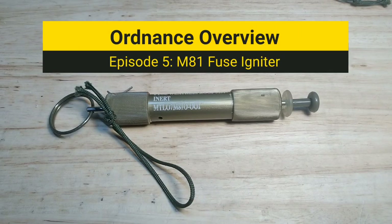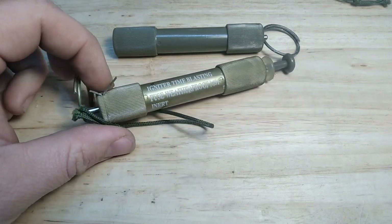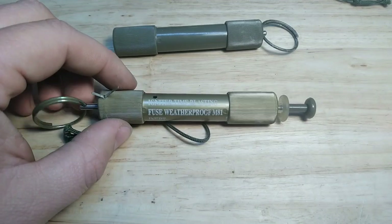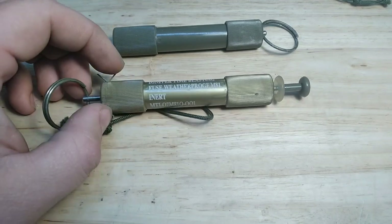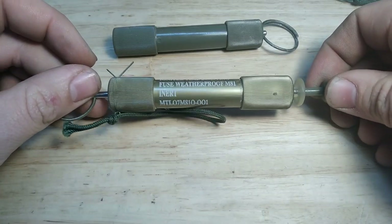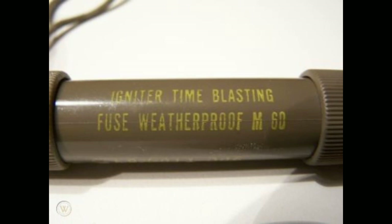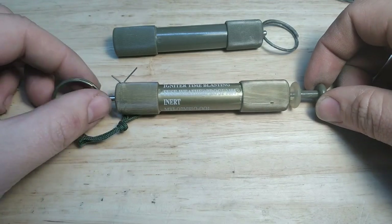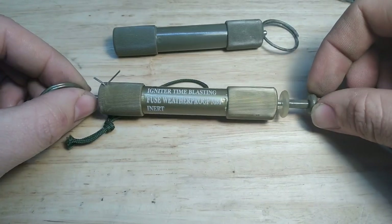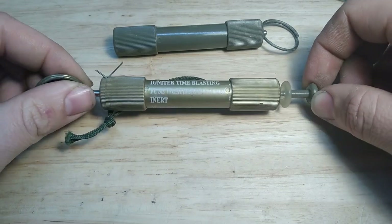Welcome to another episode of Ordnance Overview. Today we're going over the M81 fuse igniter — it can go by a few different names but I usually just call it the M81 fuse igniter. These are a newer version of the M60 fuse igniter that some collectors have. The biggest difference is that these can light old-school time fuse or use the newer shock cord, which is instantaneous.